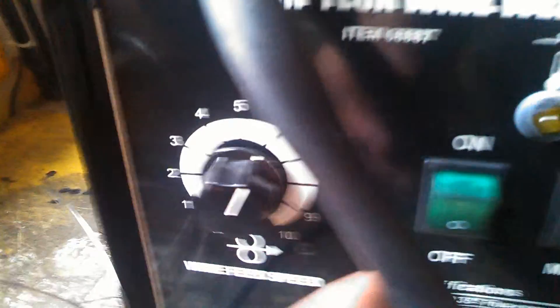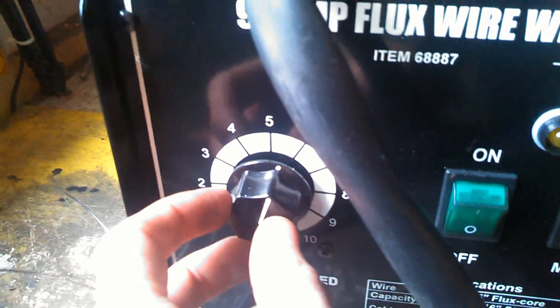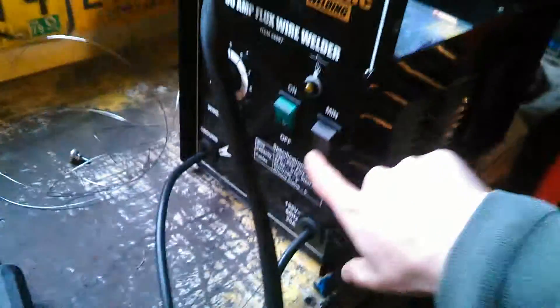For me personally, a wire speed of just under six or just about six works great for both minimum and maximum. Let me show you how this thing works — I'm just going to turn it on minimum and turn the thing on.